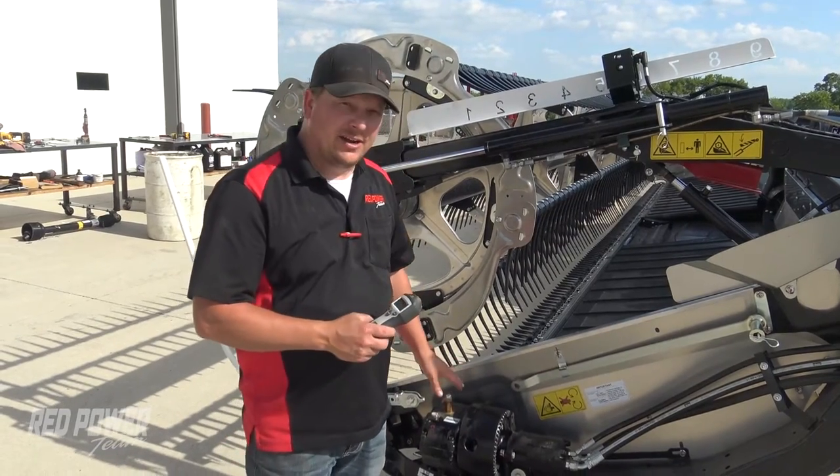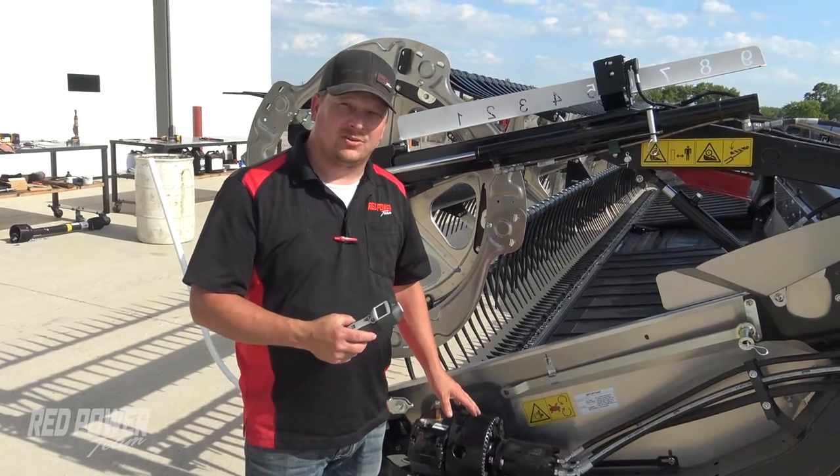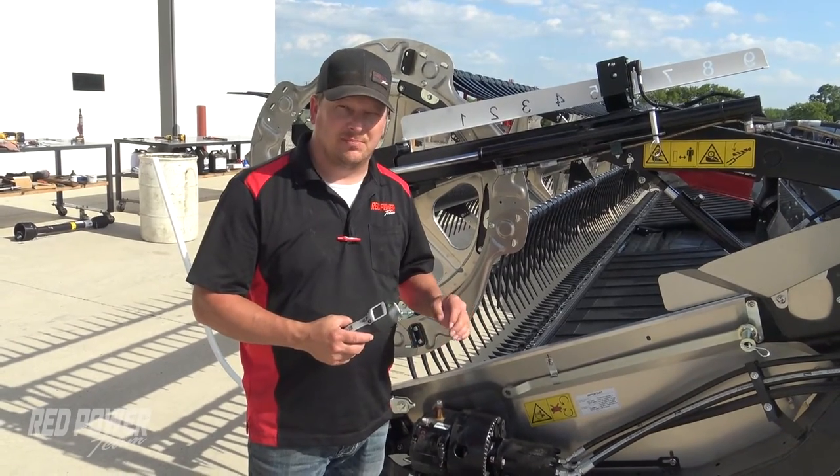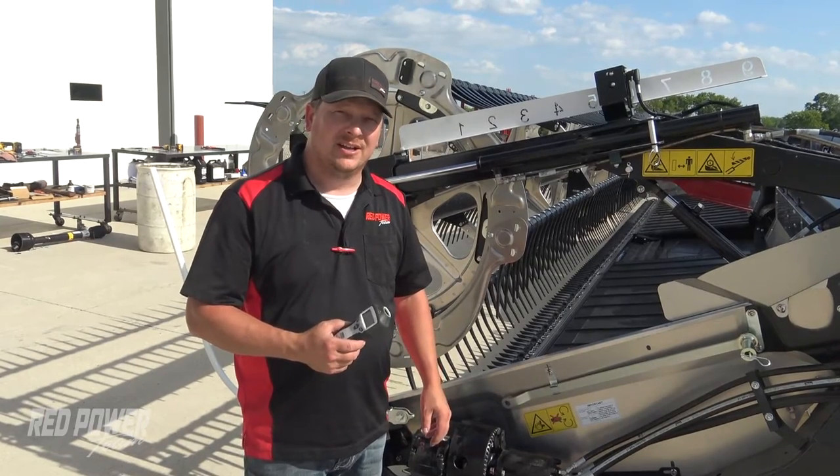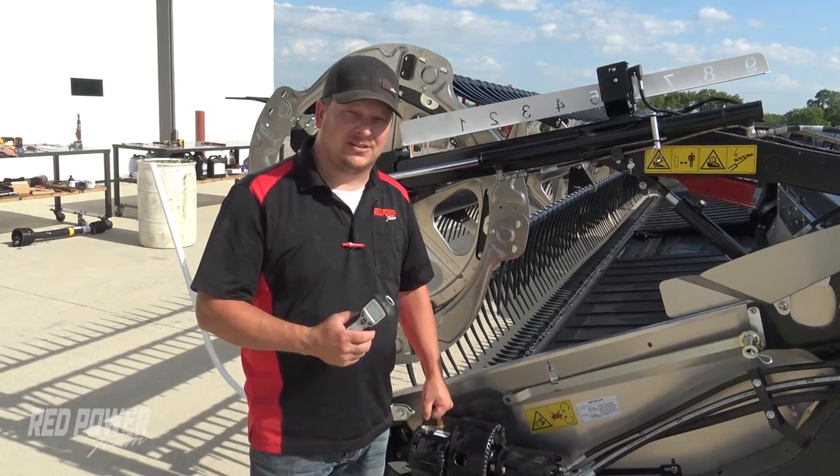We just ran our RPMs again and we were at 626 RPM — just right below that 630. So we're kind of at the sweet spot right there. Now we've got our knife speed set on the head.